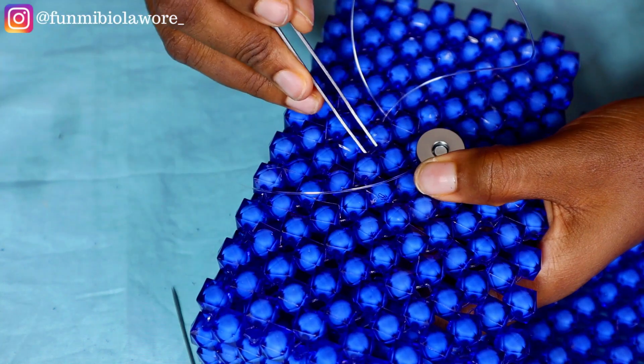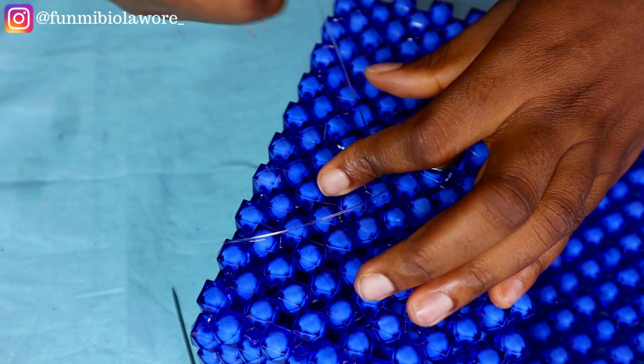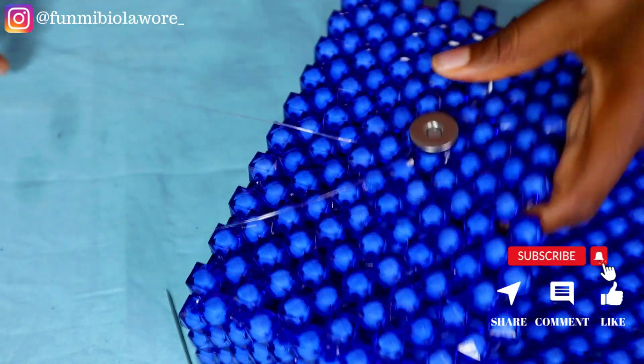You're going to keep passing the fishing line through other beads until you're sure it's not going to get loose at any point and your magnetic clasp is staying very firm at the center.